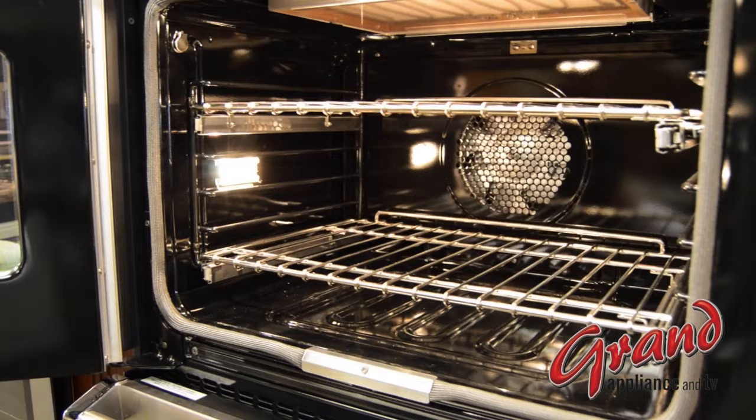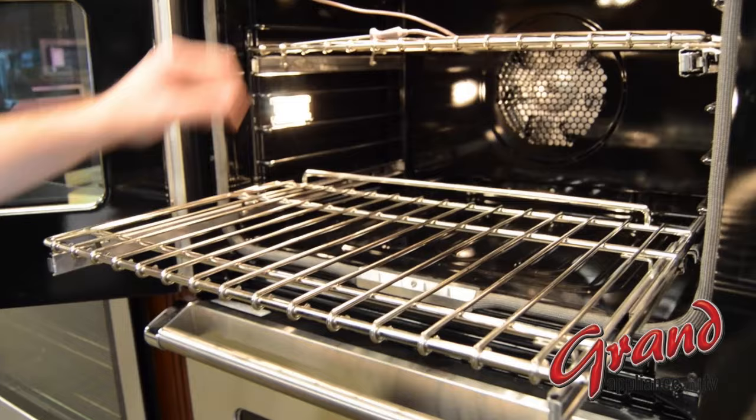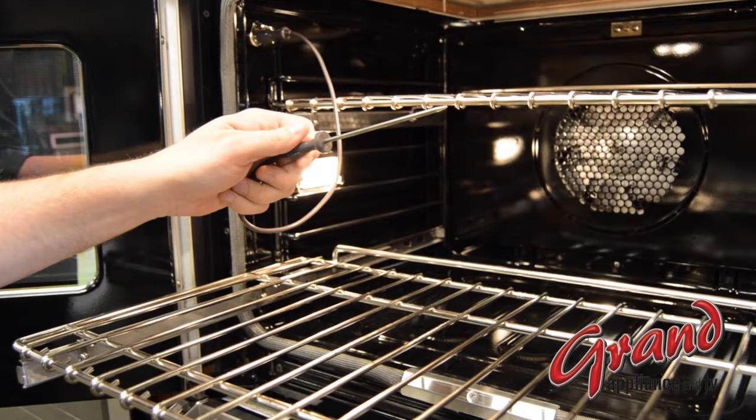There are a couple of other interior features worth considering. Easy glide racks make getting heavy items in and out of the oven a breeze. Also, a temperature probe is a neat feature that will read out the temperature of your meats on the display, and can even prompt the oven to turn on and off when you reach the desired temperature.